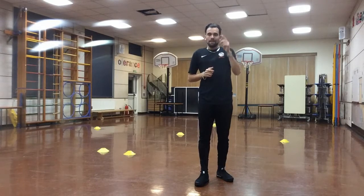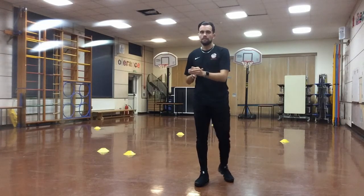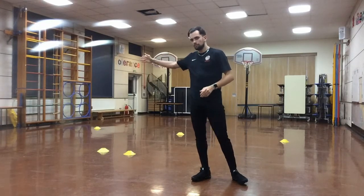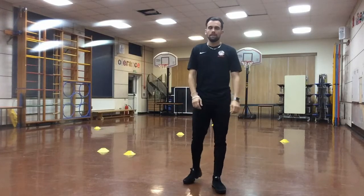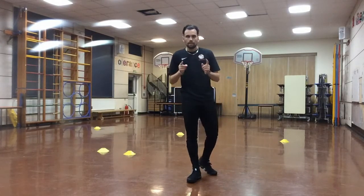Make sure you go in the right sequence: forward, touch; left, touch; middle, touch; right, touch; middle, touch; end, touch. Five sets. Then come back to the video and we will go through the next stage of this drill. See you in a bit.